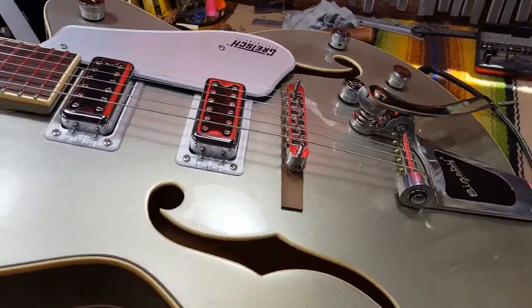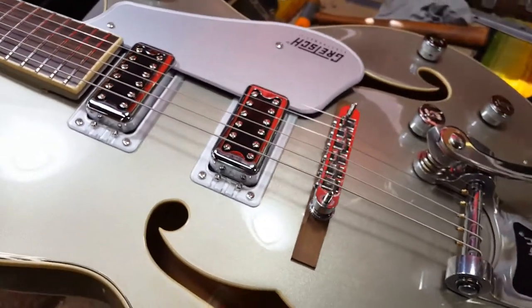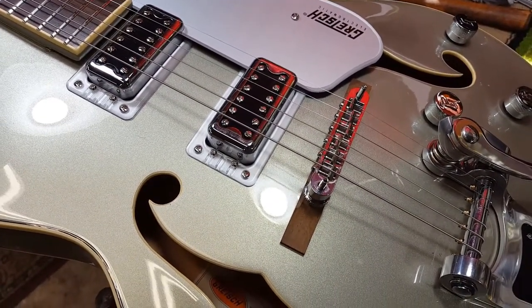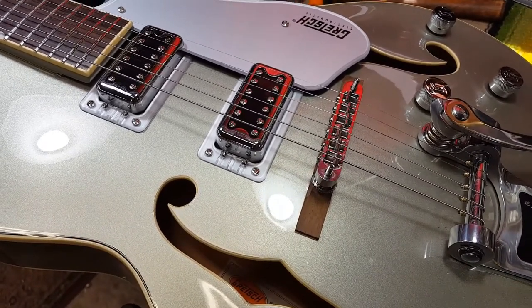Here is a pretty sweet looking Gretsch. When I was working on the setup I got to the point of intonation and every single note was sharp.